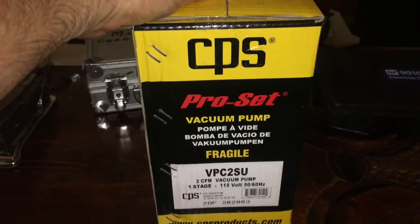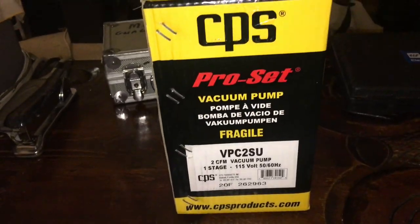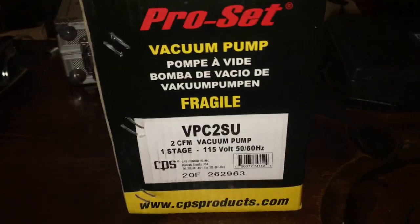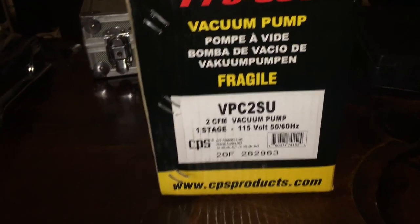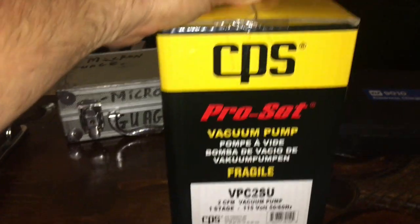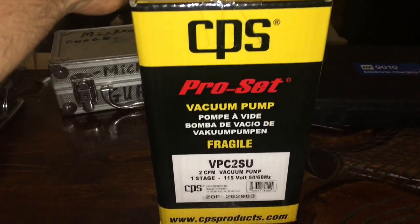This 35-pound Robinair — this new one is one of the lightest, if not the lightest, vacuum pumps around. I searched high and low, and I think the only thing close to it is the battery-powered ones — Navac makes one. This one is 2 CFM, like the little battery-powered one, so it's 115-volt, single stage, and only goes down to about 100 microns. But 100 microns is better than what we need. I'm over 60 now, so I'm just trying to lighten the load.